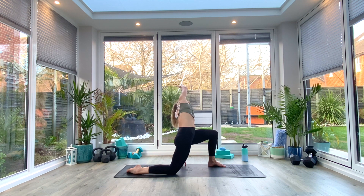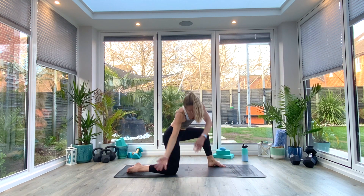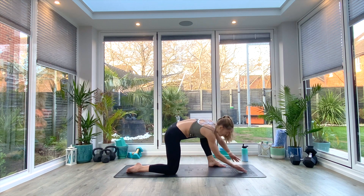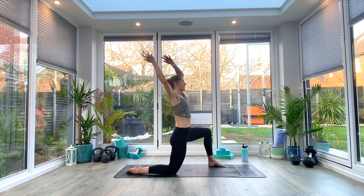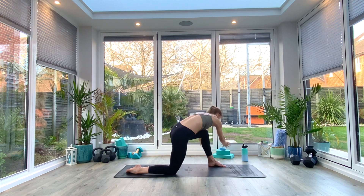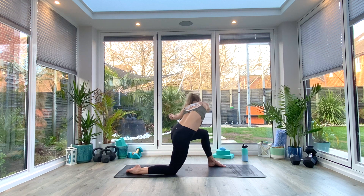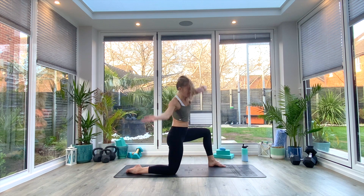Last deep breath all the way in. As you exhale, we're going to sweep that arm down and around, creating a spiral circle, coming back up with both arms, exhaling to sweep down and around — so we're getting some mobility into those hips as well and into the back. One more spiral all the way around, come all the way back up, then exhale release the hands to the floor. Step that left foot back and we'll repeat on the other side.